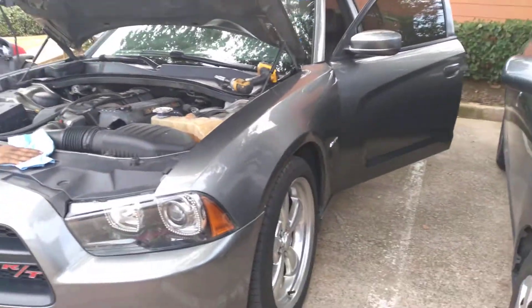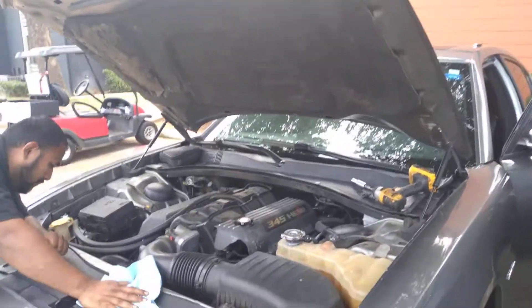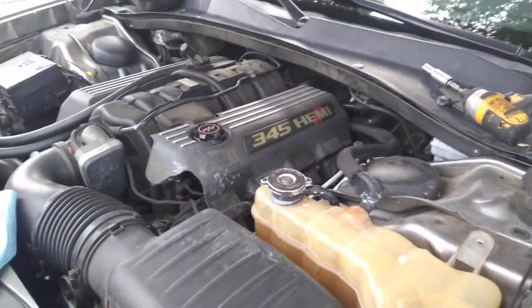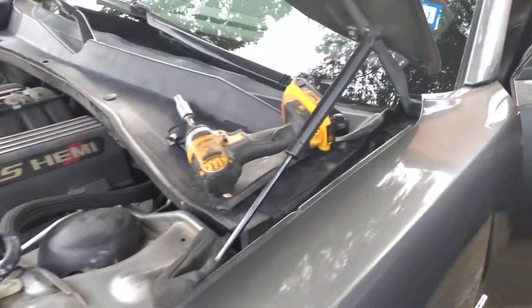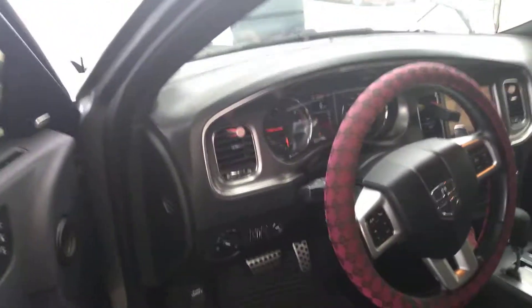For your mobile mechanic needs, hit us up for a quote at 214-791-7037, or you can follow us on Google, YouTube, Facebook, US Directory, and Yellow Pages under Puro Budo Mobile Mechanics Dallas.